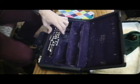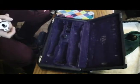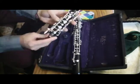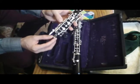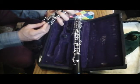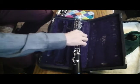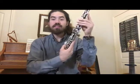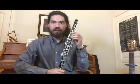Lastly, the top joint can go together. The top joint has two bridge keys. The right side bridge key can be controlled directly, while the left side bridge key can be controlled by the side trill keys. Once you have the bridge keys lined up, the top joint goes in in the same way.